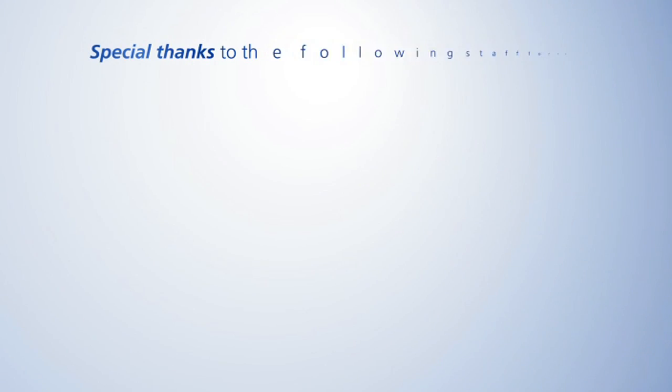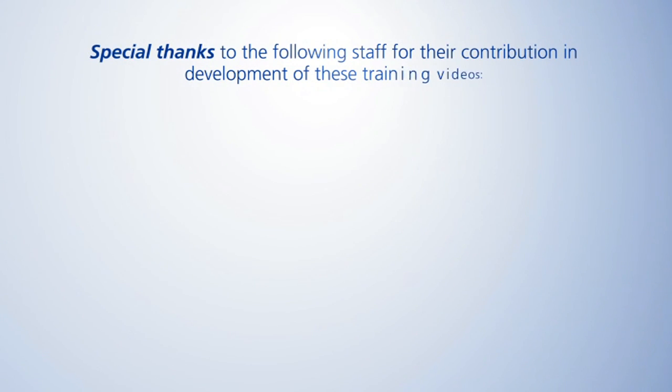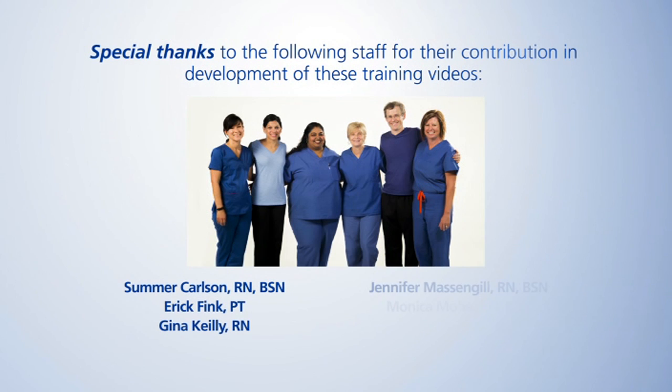We hope that you've found our demonstration useful. You'll now have time to practice using the equipment with a member of your care team to ensure you're comfortable using it at home. Remember, our goal is to make sure that you receive excellent care. Please speak up and let one of your care team members know if you have any concerns or questions. We'll see you next time. Bye.